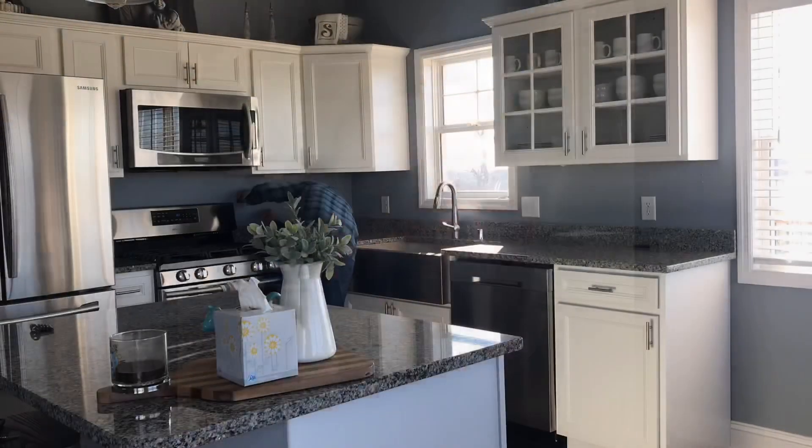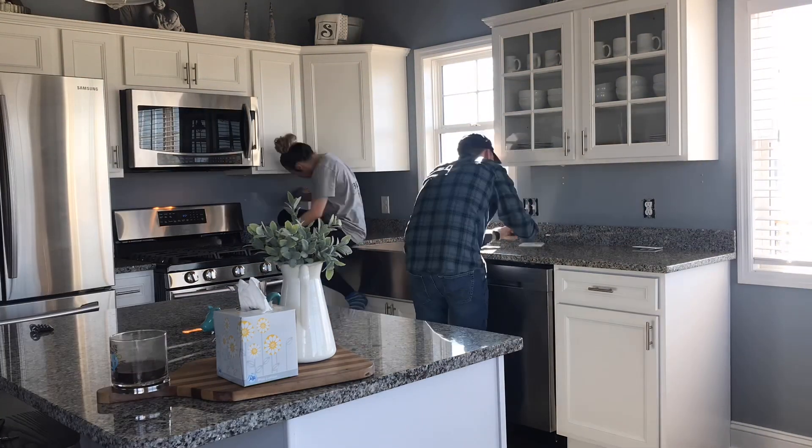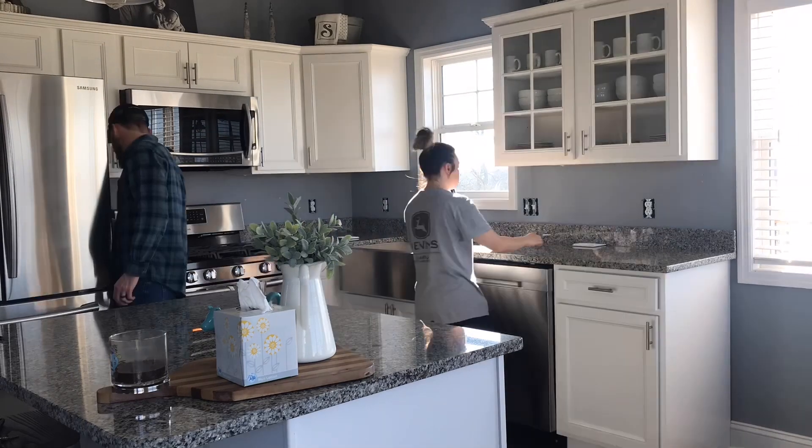Definitely take the extra couple minutes to turn the breakers off so that you're going to be safe — or whoever you've got working on it. Before you get started, make sure you know in advance what you're going to be turning off to do this safely. The first thing you need to do is wash your wall with a damp washcloth. Once that's dried, go ahead and turn the breakers off and remove your receptacle and light switch covers.